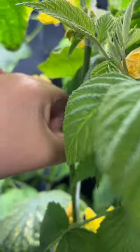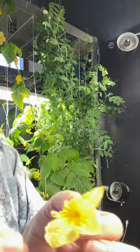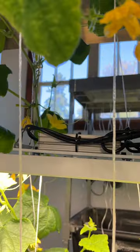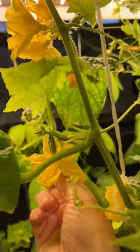Now take pollen from a fresh male cucumber flower by removing the stamen from the flower. Deposit the pollen in the ovary of the female flower, which is also the center of the flower. One male flower can pollinate several female flowers.